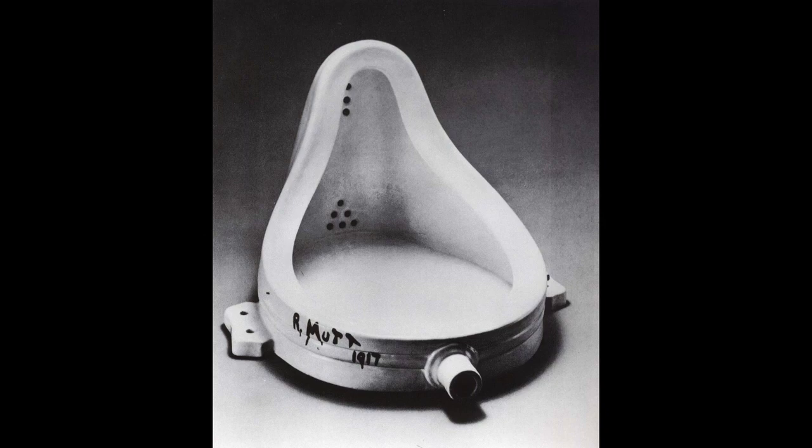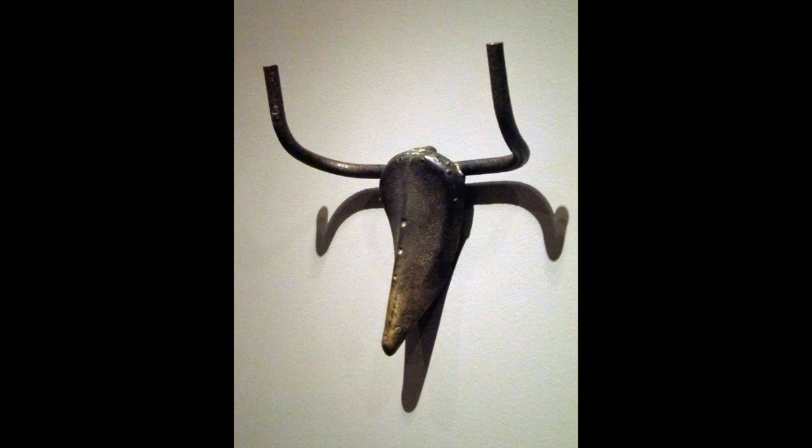Found materials have been the predominant materials used in sculpture for about the last hundred years, starting with people like Duchamp and Picasso who began to use objects that already existed. In Picasso's case that was fantastically inventive — we think about the infamous bull's head he made from a saddle and handlebars found on a bicycle at a rubbish tip. He anticipated that someone might later see the bull's head and want to turn it back into the most wonderful handlebars and saddle.